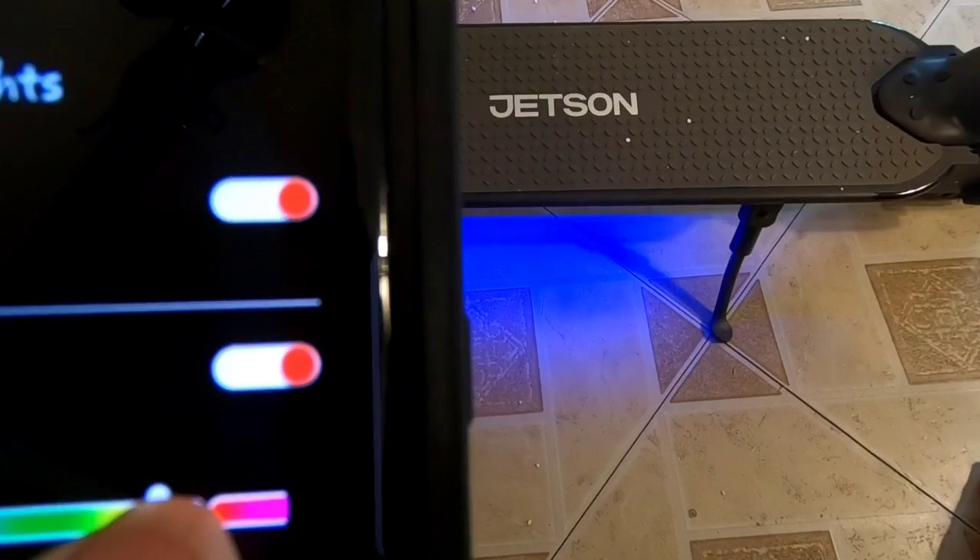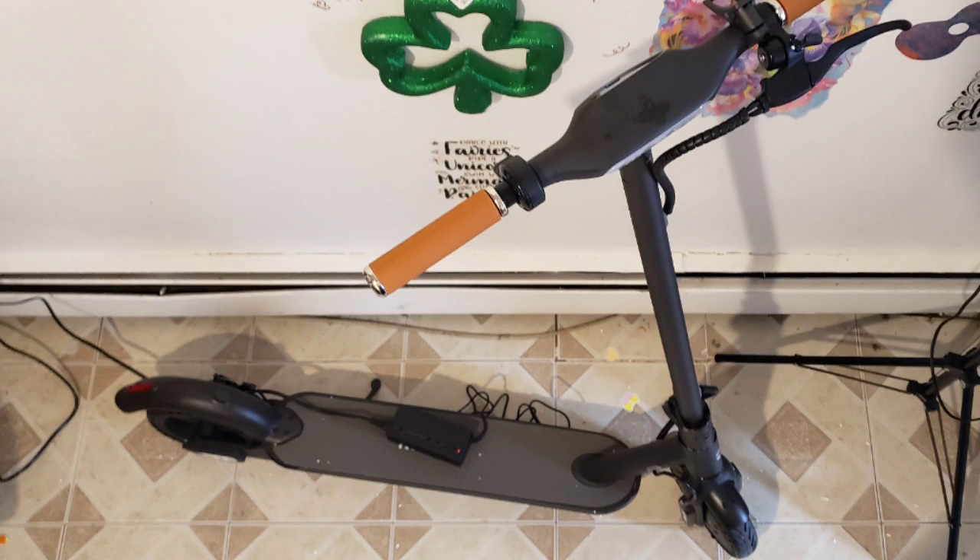Even during the daytime it stays on. I have kept it on charge, and once it is charged we can take it out for a ride.